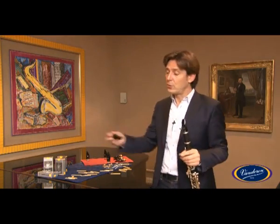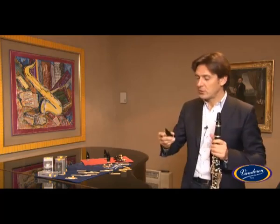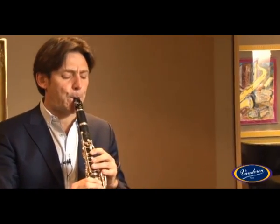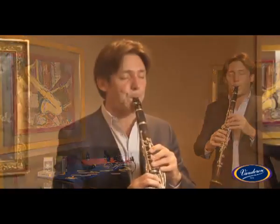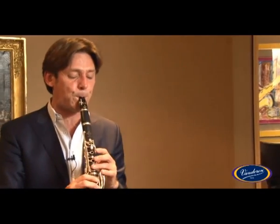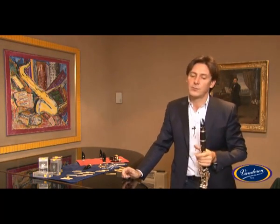If you prefer softer reeds, you could go for the CL5 from the same Masters series. It works very well too and has a nice sound colour. Here is a mouthpiece which has the same pronunciation, the same sound colour as the CL4, but it requires slightly softer reeds which may be more comfortable for some musicians.